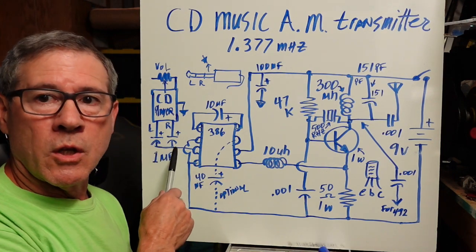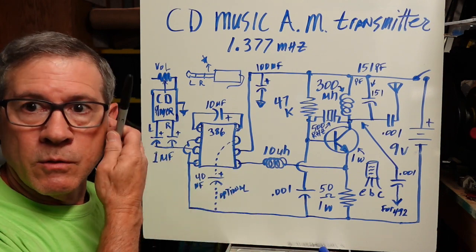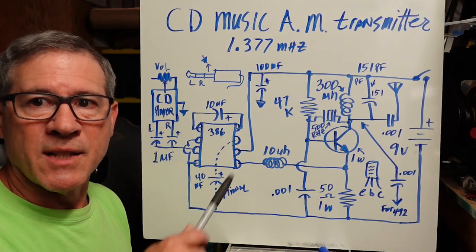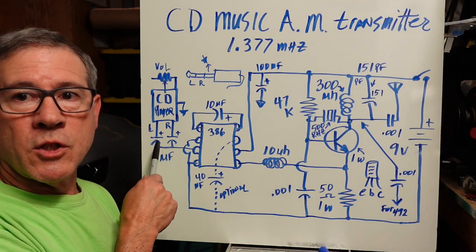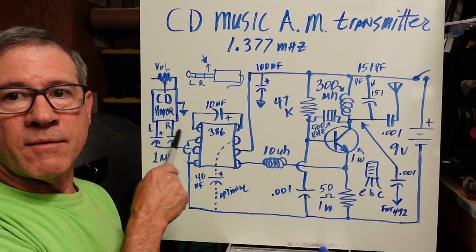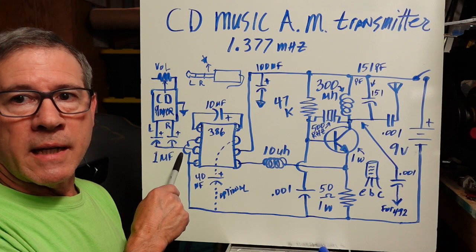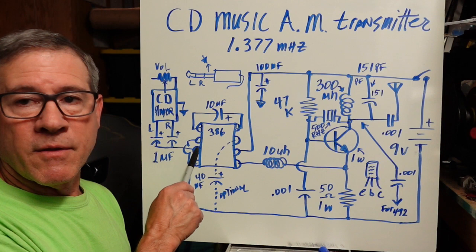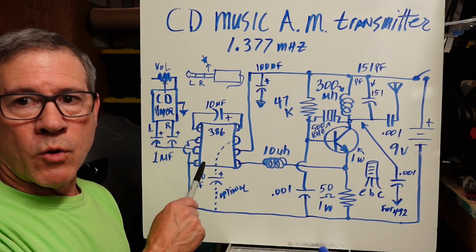Those go to the protoboard. If you work your way up to an actual circuit board, you'll need to make little connection pads for those. You've got two capacitors — positive ends go to the left and right channels, and the negative sides are connected to each other, and they go into pin 3 of the LM386.